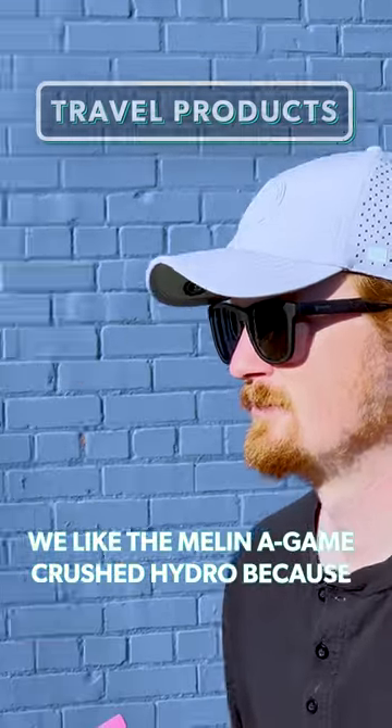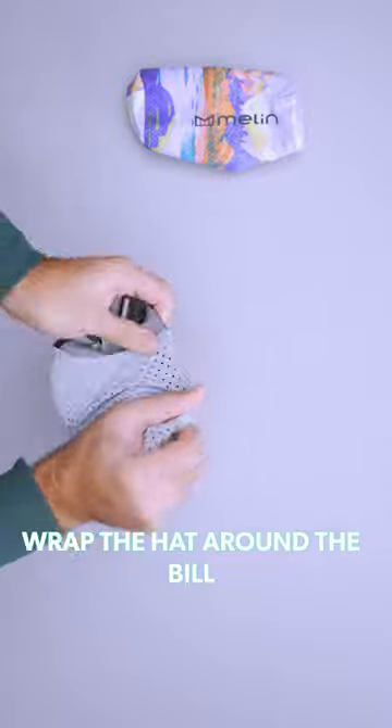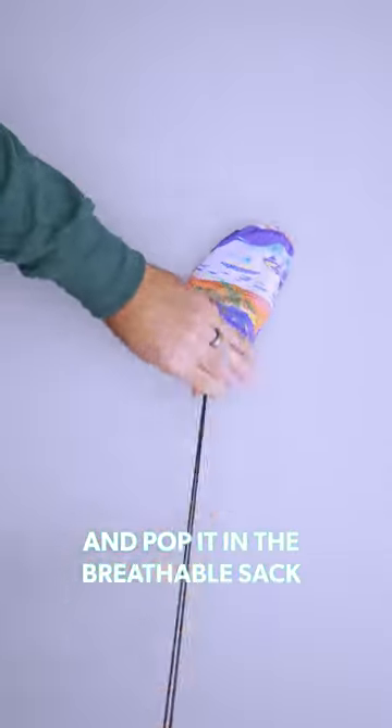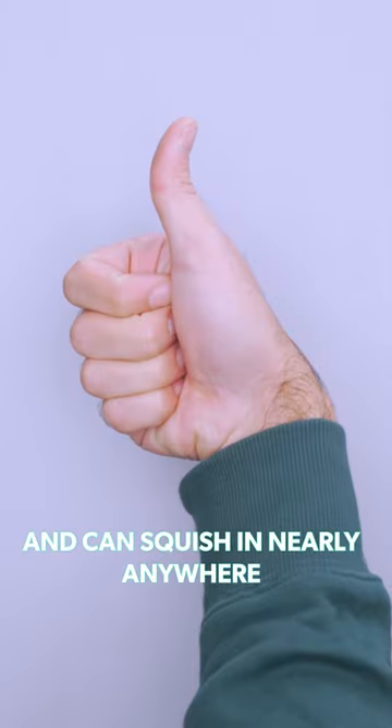We like the Melon A-Game Crush Hydro because it fits into nearly any bag. Just fold the flexible broom in half, wrap the hat around the bill, and pop it into the breathable sack. When packed, it's about the size of a potato and can squish in nearly anywhere.